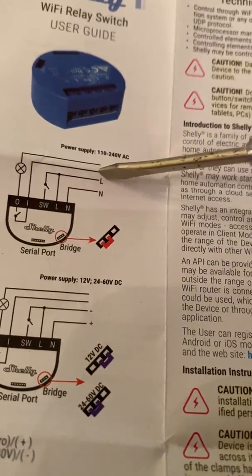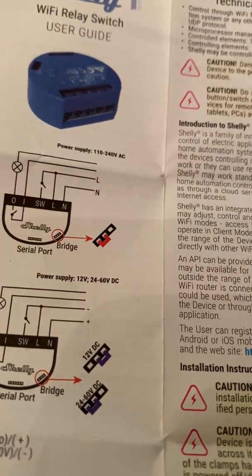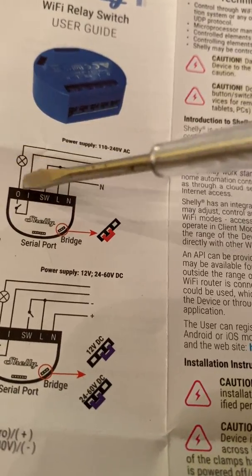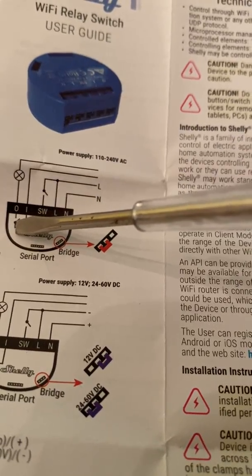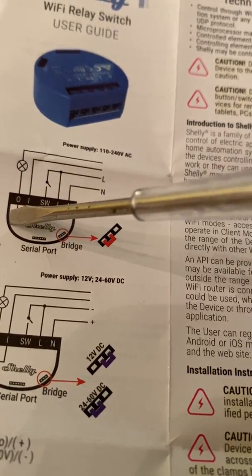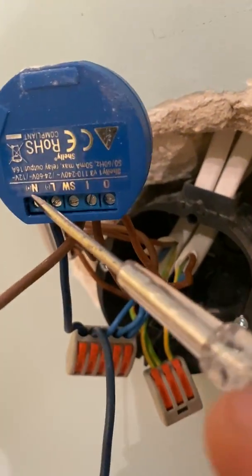I looked at the diagram and found out that L means live, and there's also a neutral terminal. There's a terminal where the switch connects, and terminals to connect the bulb. I used a live wire here too so the light could be turned off, meaning whenever I need to change the bulb it would not be impacted.